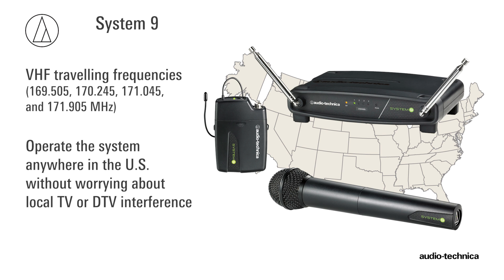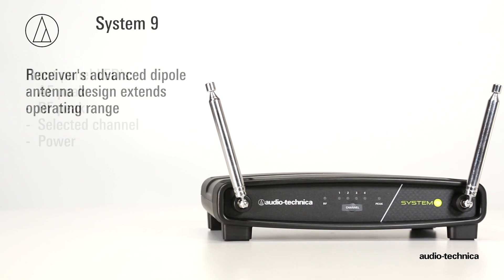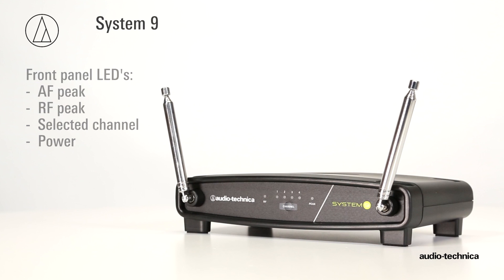Without worrying about local TV or DTV interference. With its advanced dipole antenna design for extended operating range, the System 9 receiver incorporates front panel indicators for AF peak, RF peak, selected channel, and power.